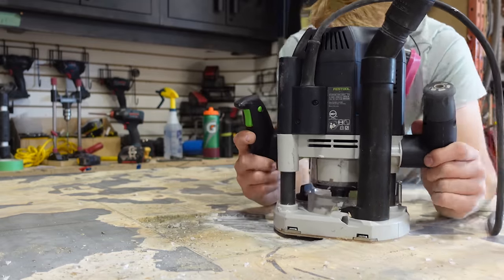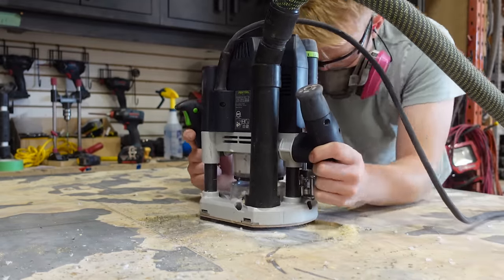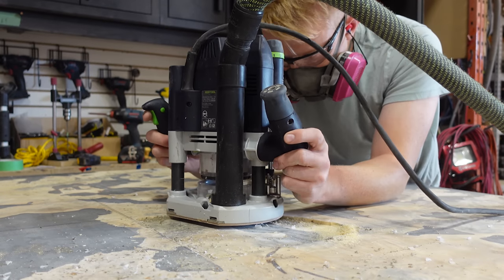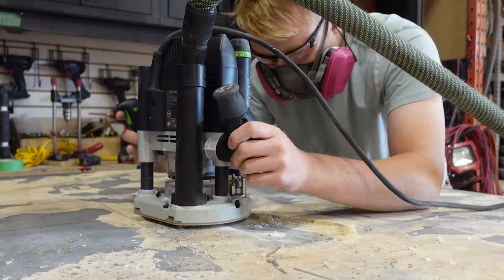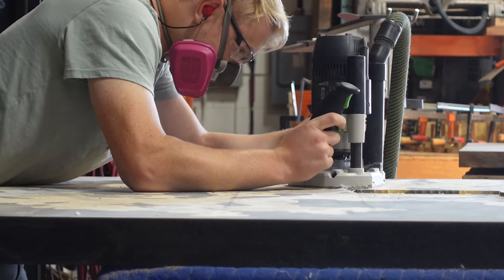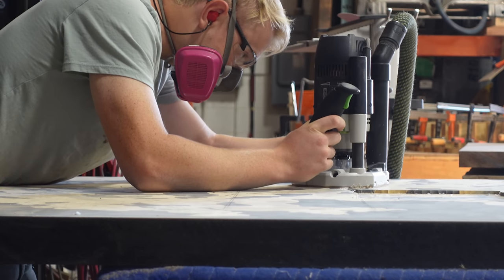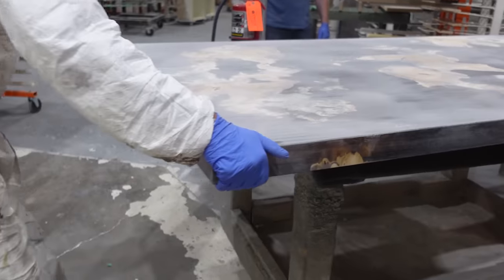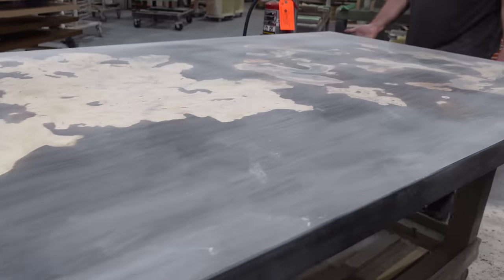After sanding, we're routing out our pockets for the leg plates to go into, so we don't have to worry about seeing the leg plates through the resin. The black base layer not only gives a nice aesthetic to the piece and highlights the burl, but it also serves the function of hiding mounting plates that would otherwise be visible through the resin. After using our sanders to take this up to 320 grit, it's off to our finishers.